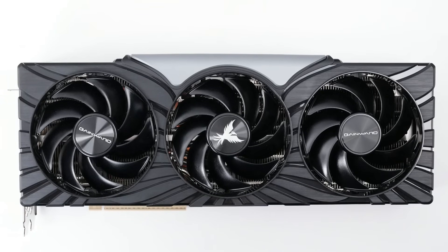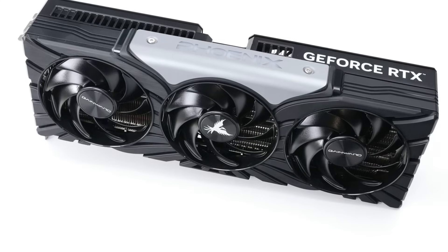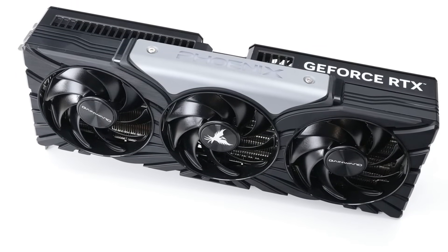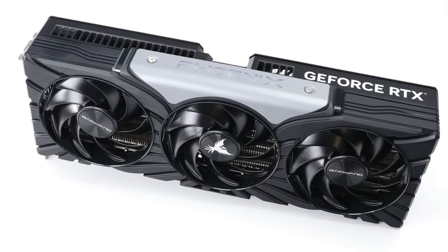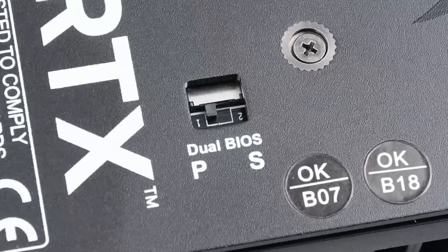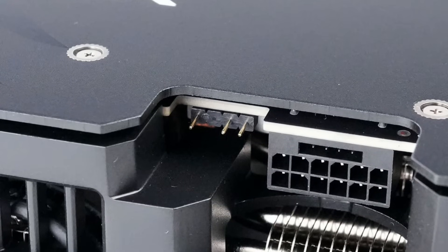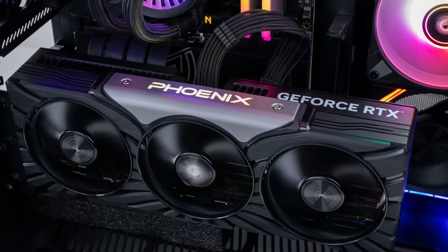Next up is the Gainward GeForce RTX 5080 Phoenix GS. This card is on the smaller side, measuring only 33 by 13cm and weighing just 1,595 grams. It's 60mm wide, has a toggle for changing between the performance and quiet BIOS, and an RGB header, though the only thing that's illuminated is the Phoenix logo.